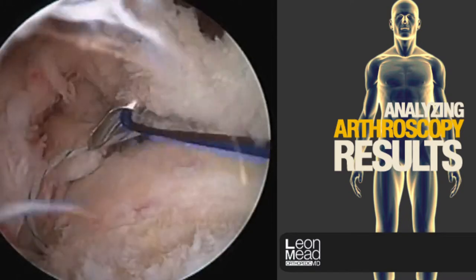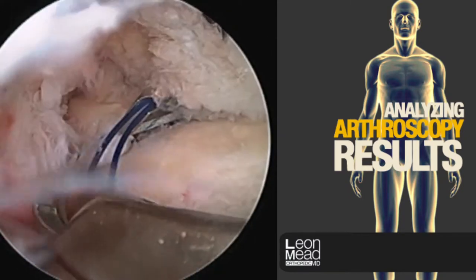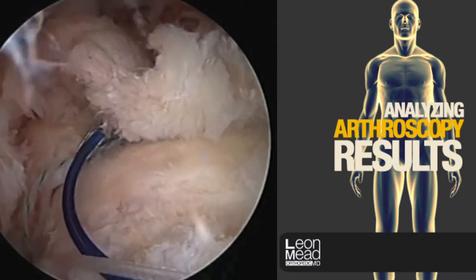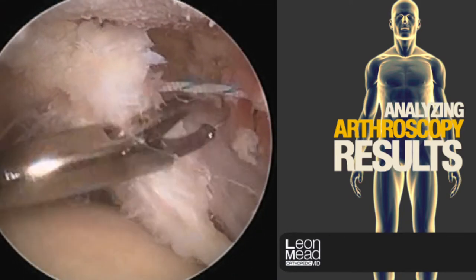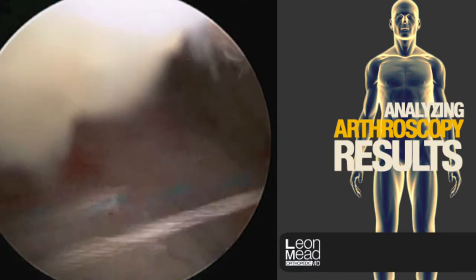One of the advantages of arthroscopic visualization is that we see much better than can be done in an open fashion. It is clearly superior for visualizing how the cuff mechanics work and how it's supposed to be repaired. Here we're grasping the sutures that we've passed.